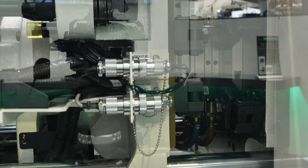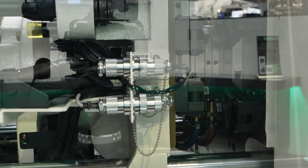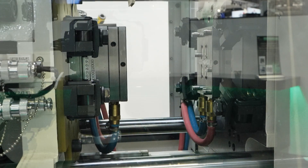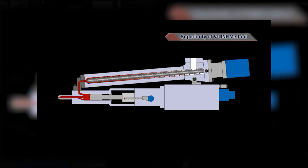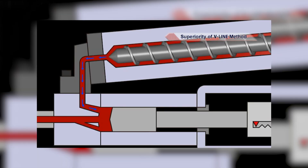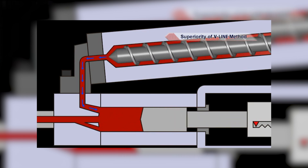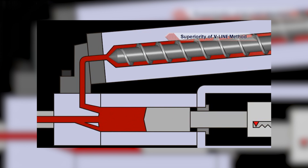Yes indeed, Sodic have been in injection molding for quite a while but recently we brought these machines into Europe. This is a 30-ton GL hybrid hydraulic machine featuring the well-known Sodic V-Line injection system. In V-Line, a conventional machine prepares, meters, and injects the material all on a single screw and barrel. What Sodic has done is decouple those two processes of melt preparation and injection.